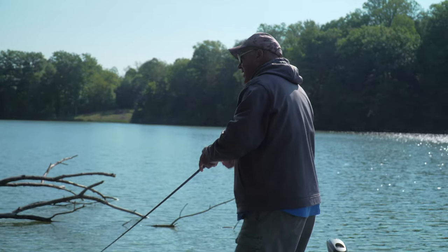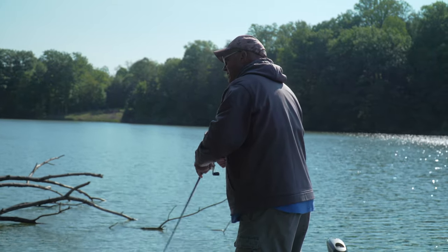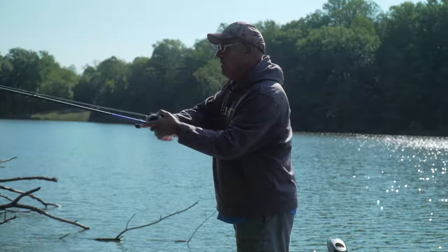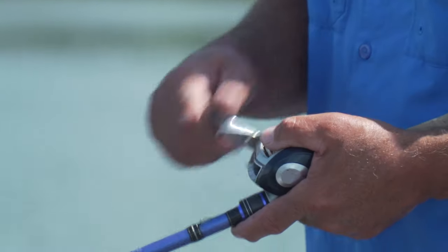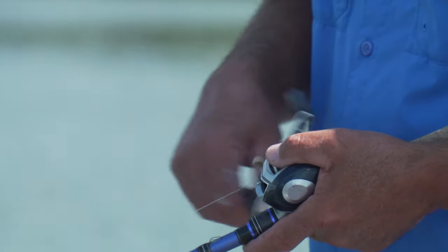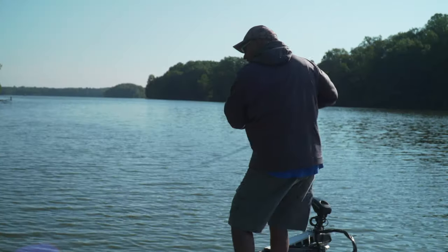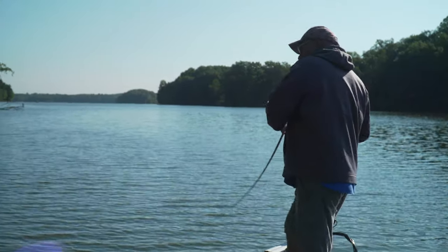I'm varying my retrieve as I come over structure — pausing it when I hit a little bit of grass, snapping it through — constantly making this bait do erratic things. That's how you really elicit a strike on square bills. There he is, that's a good one!